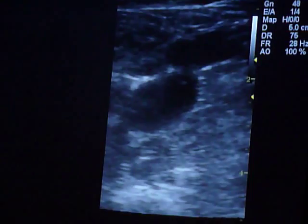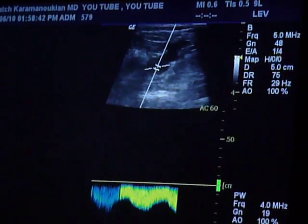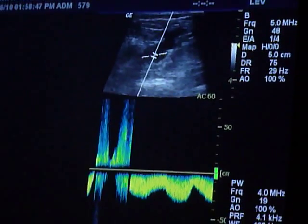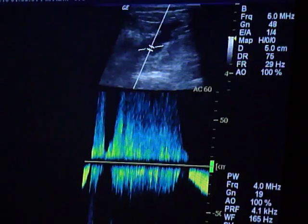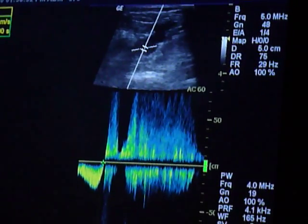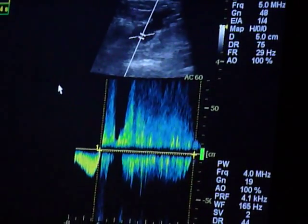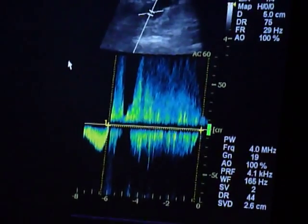We can put the Doppler probe right here. I'm going to have her take a deep breath, hold it, and push down — one, two — then release. You can see that the direction of flow changed, which is indicative of venous insufficiency. When I mark it with the cursor markers, you can see that it's above six seconds of reflux, so she has clinically significant venous insufficiency.